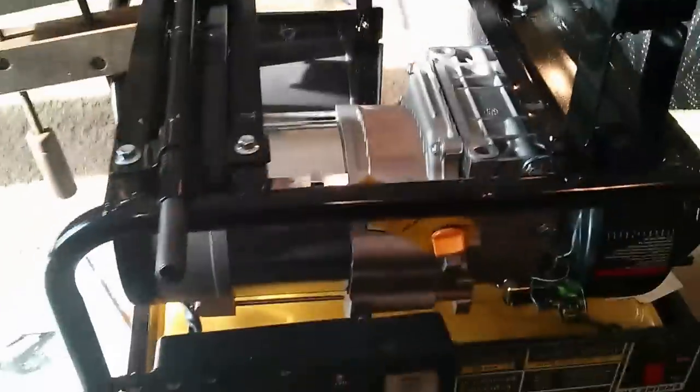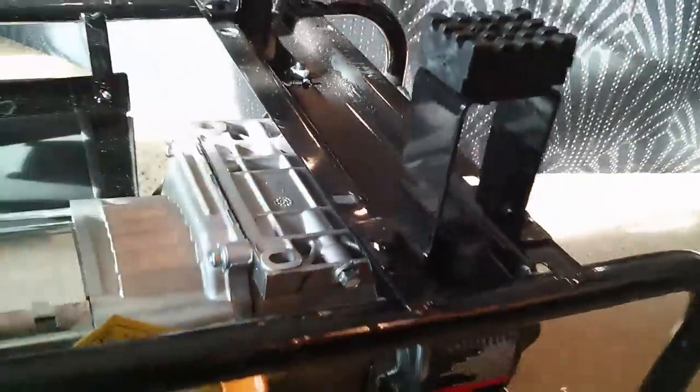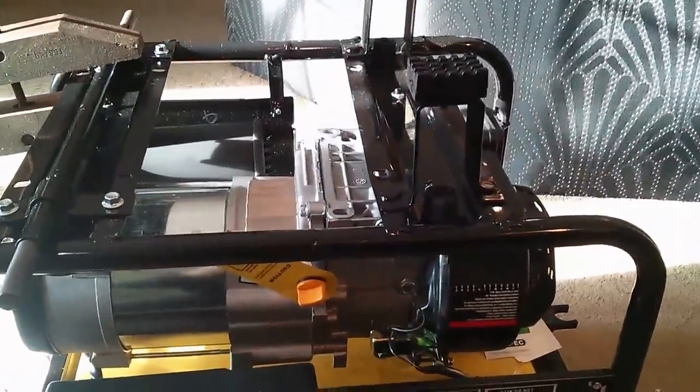Whether you attach a wheel kit or not, you need to flip the generator over on receiving it to remove the shipping brace, which was right here. And then there was also a wood block you have to remove.